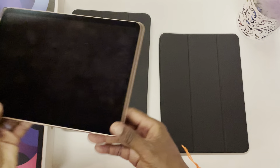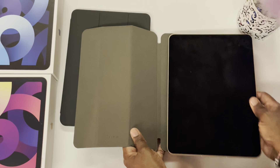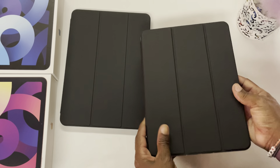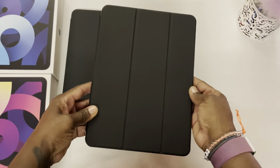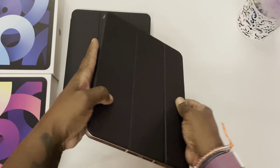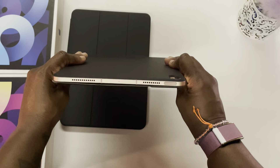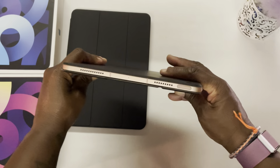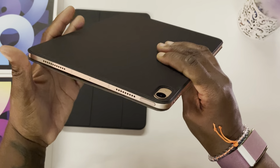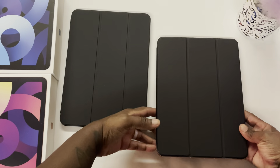Now we'll try the Ztotop case. It goes right into place. I do feel a little bit of an airy bulge here on the side. Holding it at an angle it's pretty good, but there is a little bulging on the case as I hold it, so that is something to note.